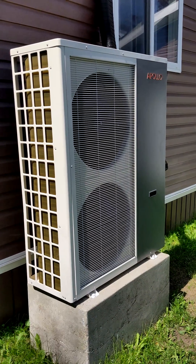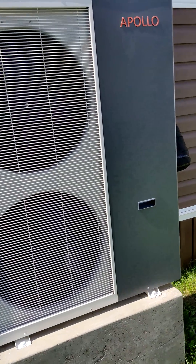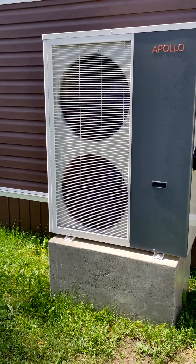Hi, this is a quick review of my Apollo purchased from MB-TECH. I just want to show you the installation. It is a five ton unit.